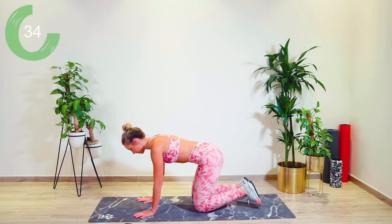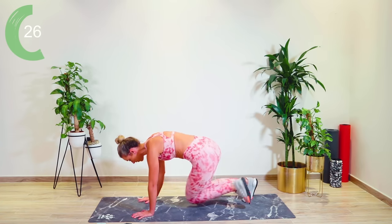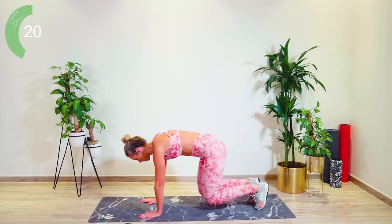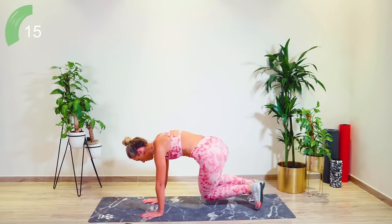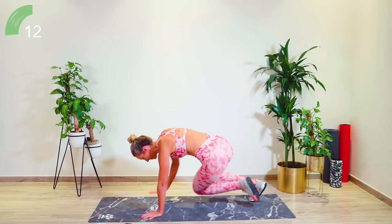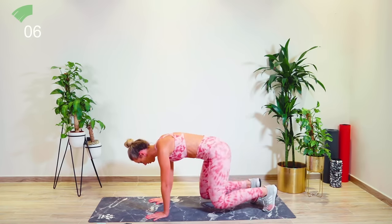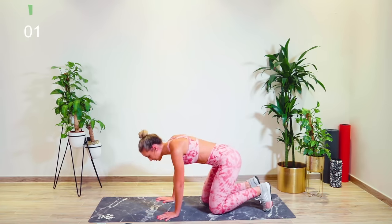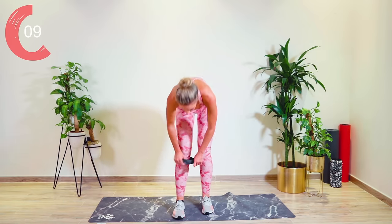There are modifications here for you. If you're a beginner, just here is enough — trust me, it still works. For those of you who are super advanced, you can go for a rotation, touching hand to opposite knee. Come on, incredible. We're nearly there. Pop that band just above the knees for me, guys — it's your last exercise.